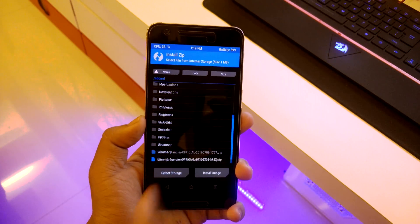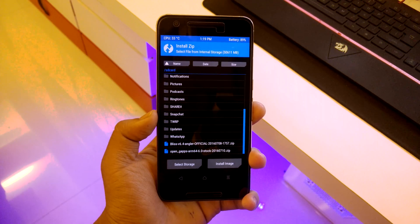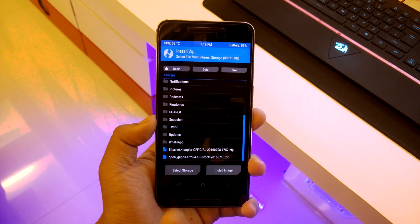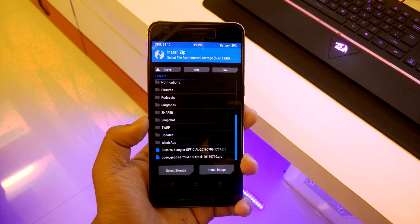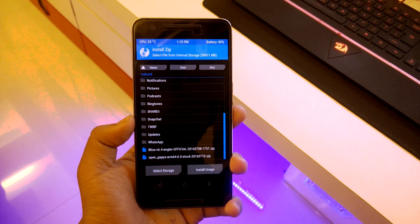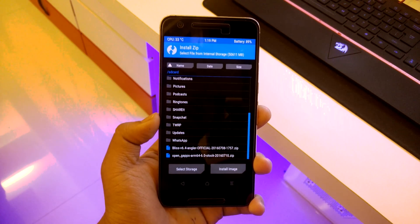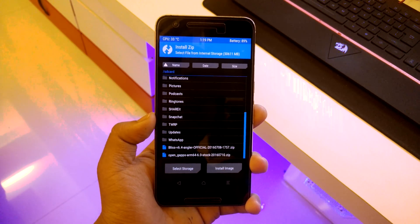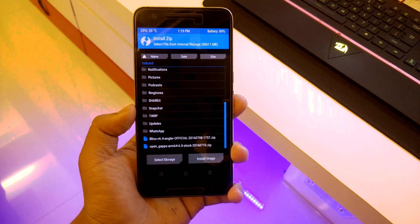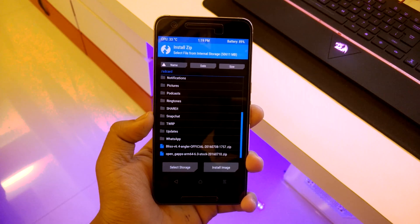Go to install and select the storage location where you have your ROM. This is the 6.4 Angler — download the Angler build for the 6P and not the Shamu, because the 6P is codenamed Angler. The Blizz ROM and GApps will be provided in the description, so check that out.